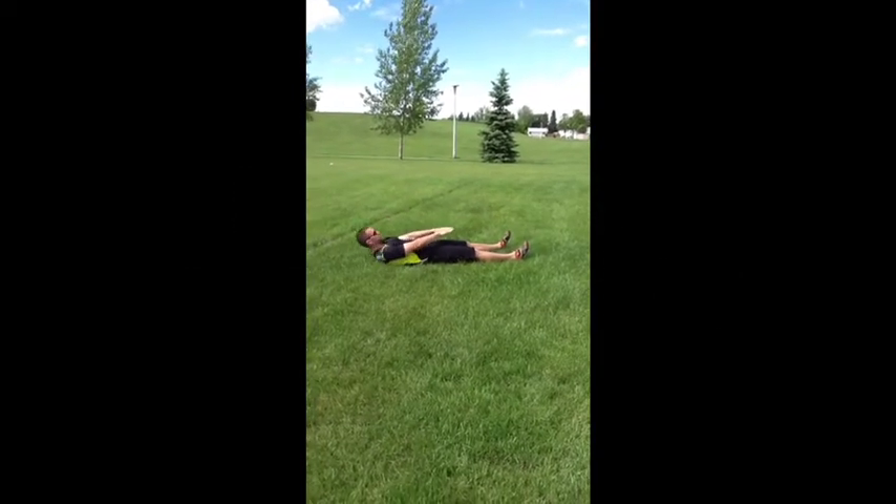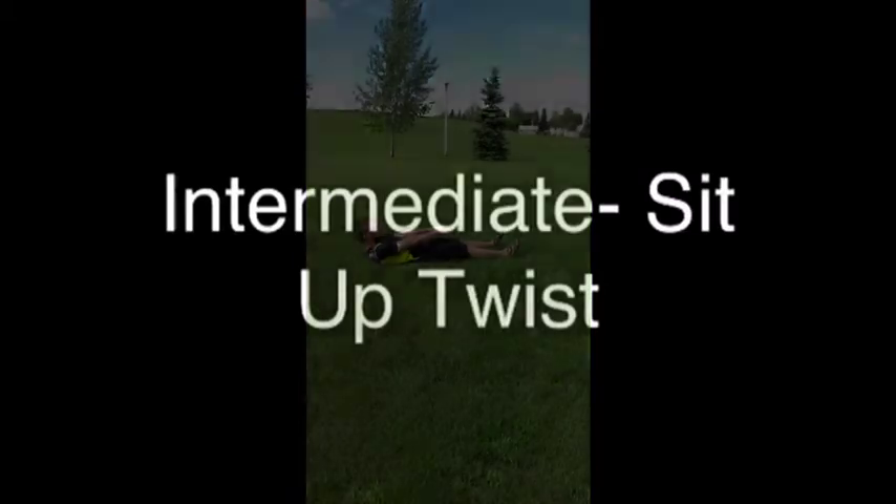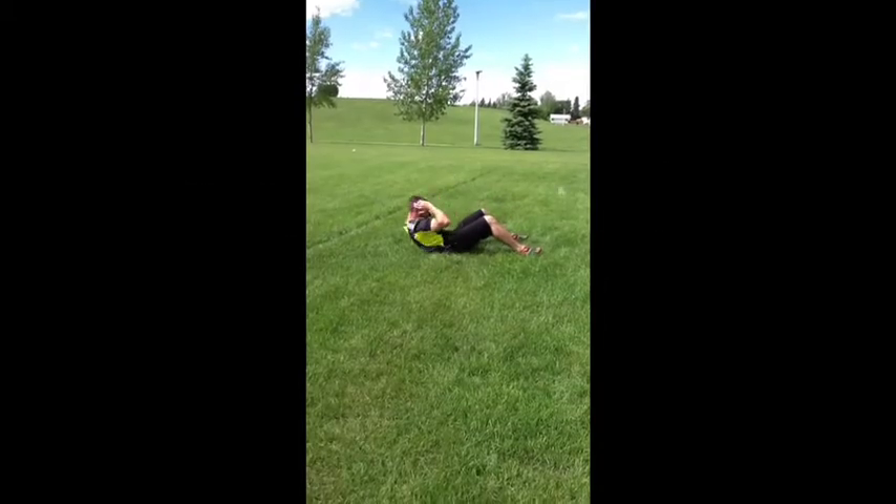Number 8, Beginner: Straight Leg Sit-up. The Intermediate version: Sit-up Twist.